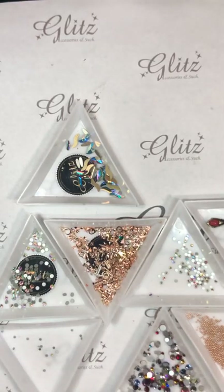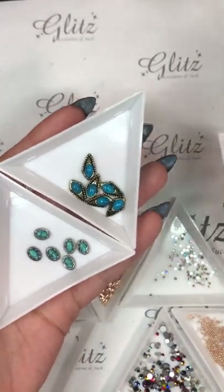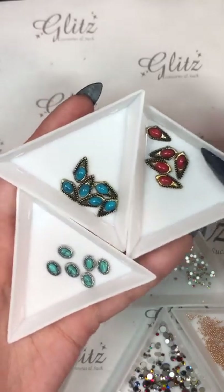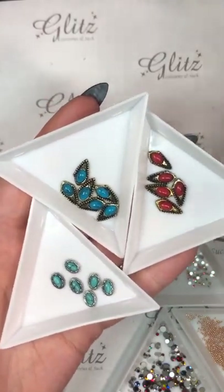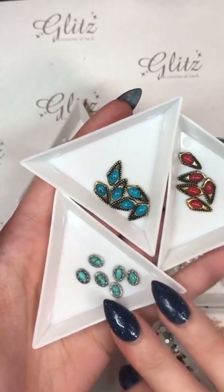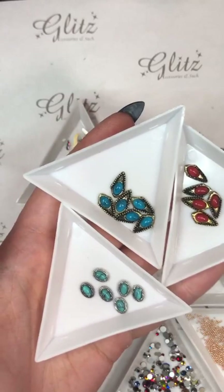I want you guys to see how awesome these are — there's a lot more. This is only three of like many, many shapes and colors. Here we have a lot of white ones, pink ones, more blue, a lot of turquoise, and some red — I think there are a couple other colors I'm not remembering because when Nancy showed them to me they were in huge bags with hundreds of them.